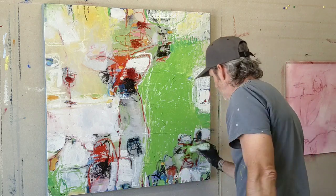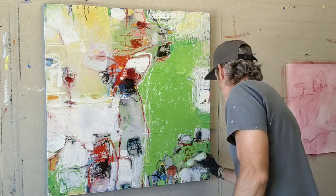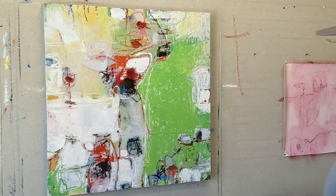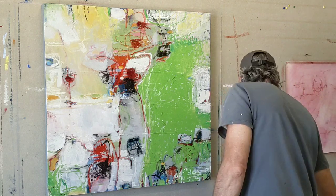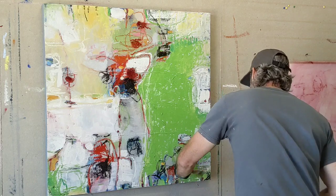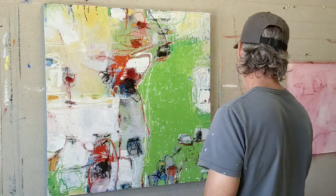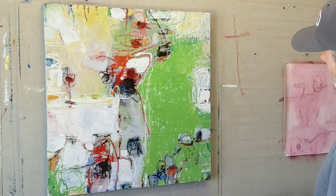At this point, I'm just editing. I'm covering up what is distracting to me, and after I do that, I will usually add a little bit — I will accentuate my values, usually pumping up the lighter values, and also adding a little bit of contrasting color.